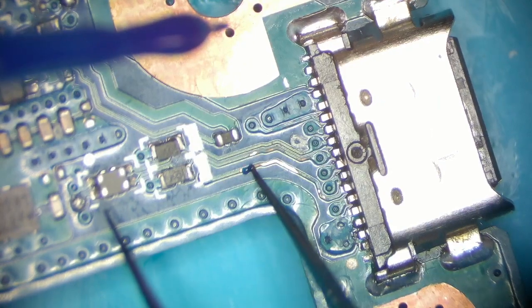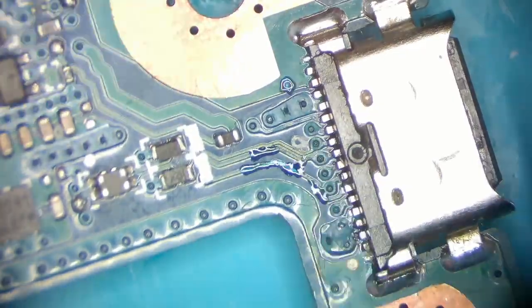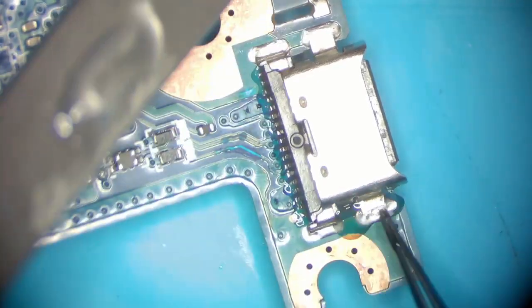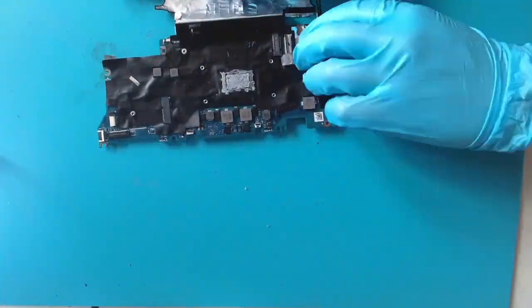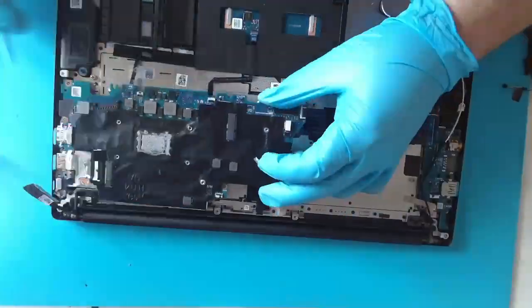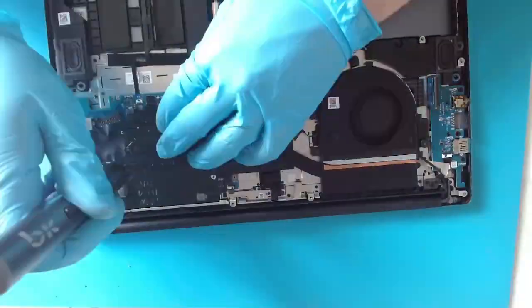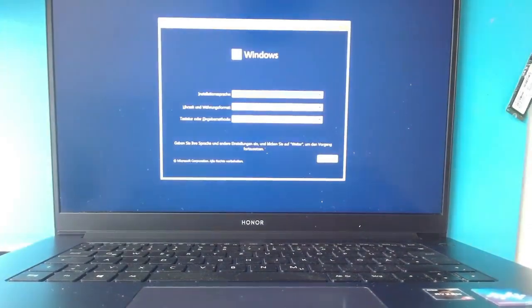After I clean the flux from the board I'm covering the exposed area with UV solder mask. I'm also applying UV glue to the port itself to make it longer lasting than before. Time to assemble the machine again and check if the repair was successful. The USB meter is showing 18V and the machine is drawing almost 3A, which is a pretty good charging current. Repair successfully done!